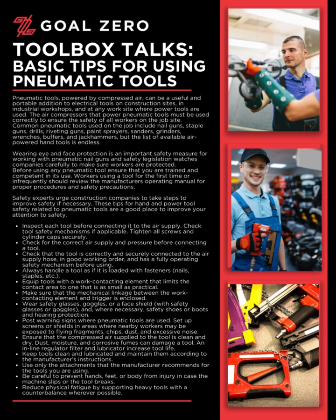Always handle a tool as if it is loaded with fasteners, nails, staples, etc. Equip tools with a work contacting element that limits the contact area to one that is as small as practical. Make sure that the mechanical linkage between the work contacting element and trigger is enclosed. Wear safety glasses, goggles, or a face shield with safety glasses or goggles, and where necessary, safety shoes or boots and hearing protection.